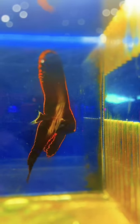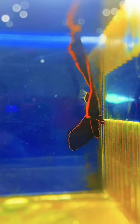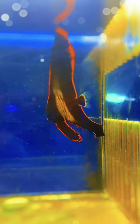They are hardy fish that are very peaceful and can be kept singly, or in larger tanks as a pair, or a small school, and should also be kept with other larger peaceful fish.